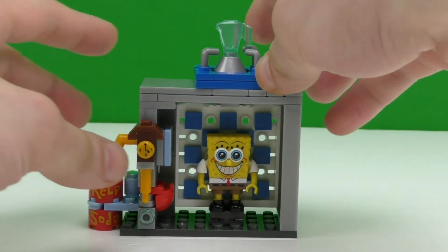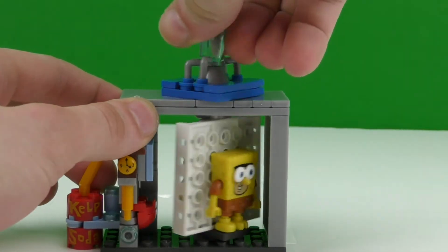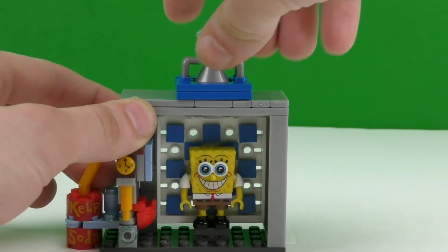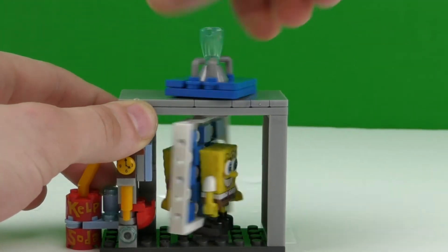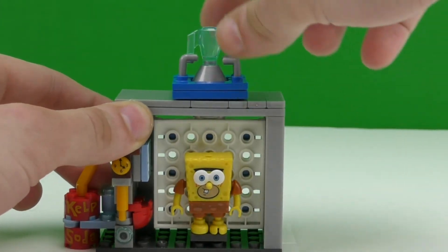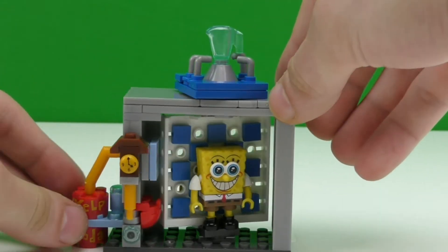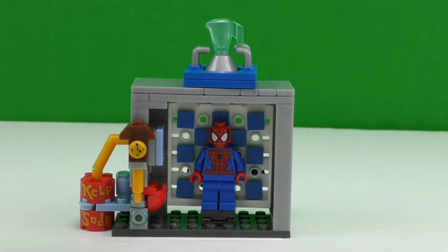All right, so now that we got it put together, let's see what this toy does. What you pretty much do is spin this on top, and that's how the time machine works. Here's SpongeBob in present time, and here's him a couple years later. That spinning action right there is really cool. Overall it's a cool looking toy. Let's send some other characters through the time machine.